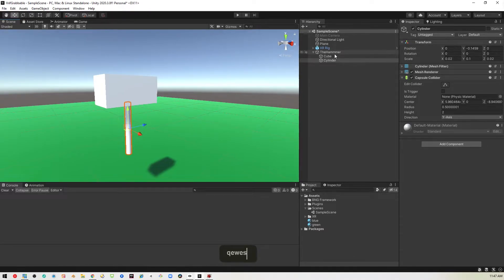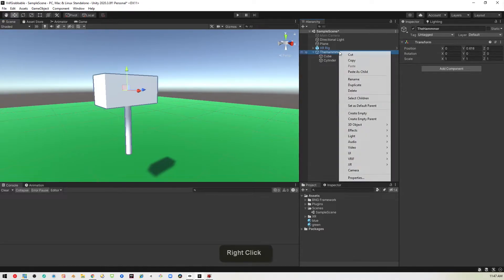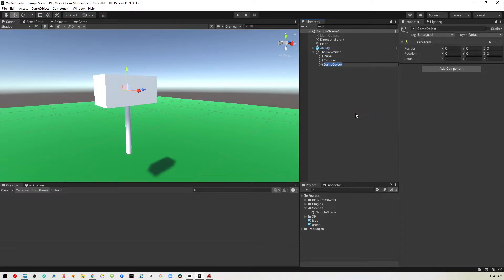So we've done the hard part. Now I'm going to create one more little object here. It's going to be an empty game object, and this is going to be called the grab point. You can call it whatever you want, but that's what I'm going to call it. It's basically going to represent where we will be holding this thing. I want to put this down a little lower towards where the handle is.